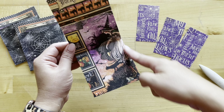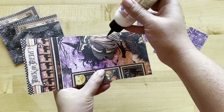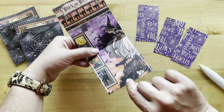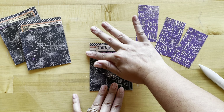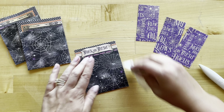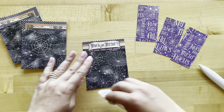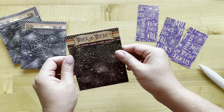Next, we're going to take this four-inch edge and add some liquid adhesive on both sides, but not on the bottom edge — this will be creating our little pocket. Make sure you have a nice, good seal. I do recommend using a liquid adhesive when you create pockets, that way things that you stick inside them won't stick to the sides. Go ahead and let that dry.